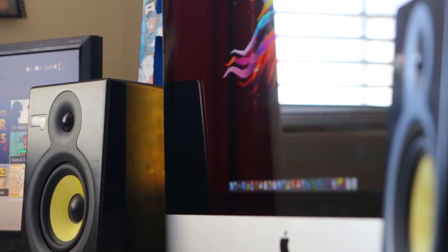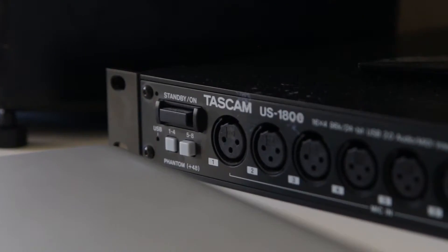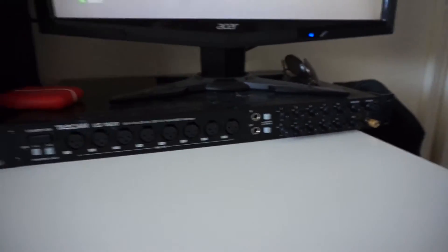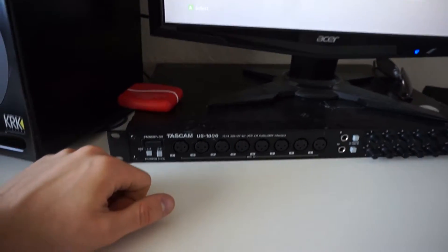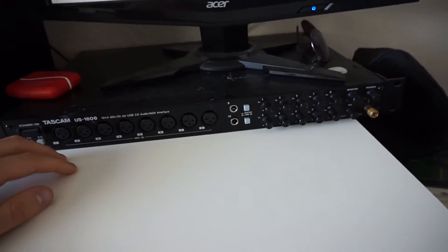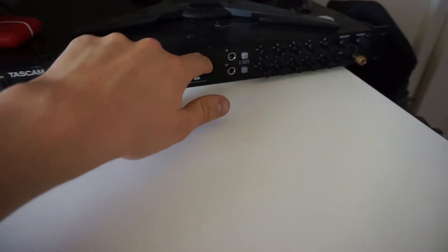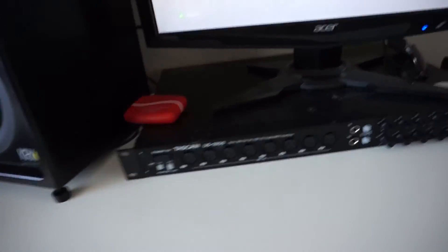Moving on, we've got the Tascam US-1800 interface. I use this for recording guitars, microphones, and musical instruments. It's great because it has eight XLR inputs — 18 inputs total — and all eight XLR inputs have phantom power, so you can use phantom-powered microphones with them.